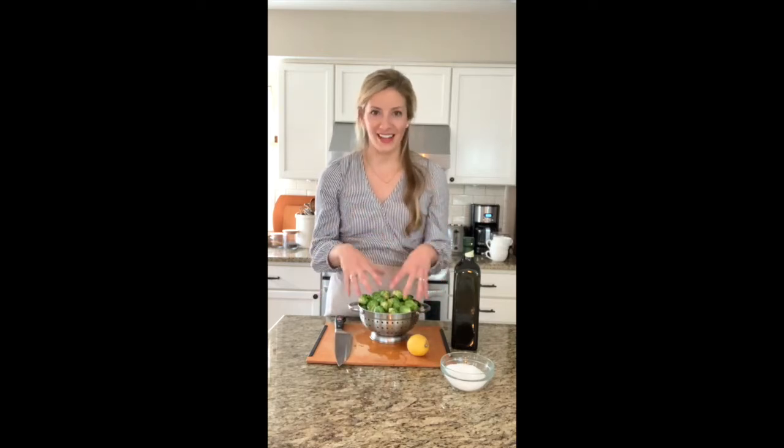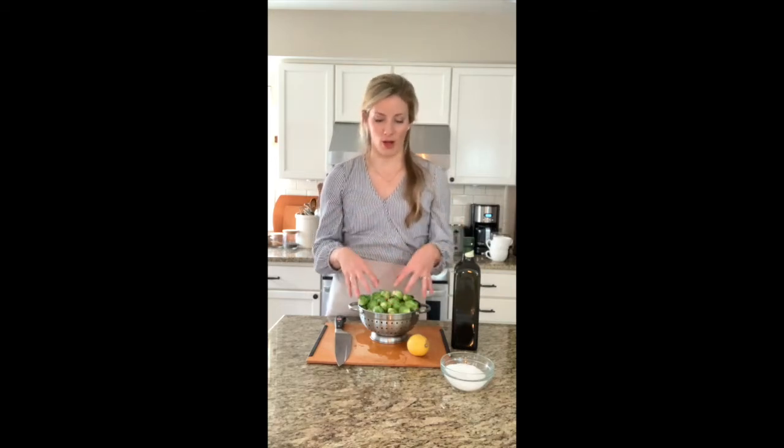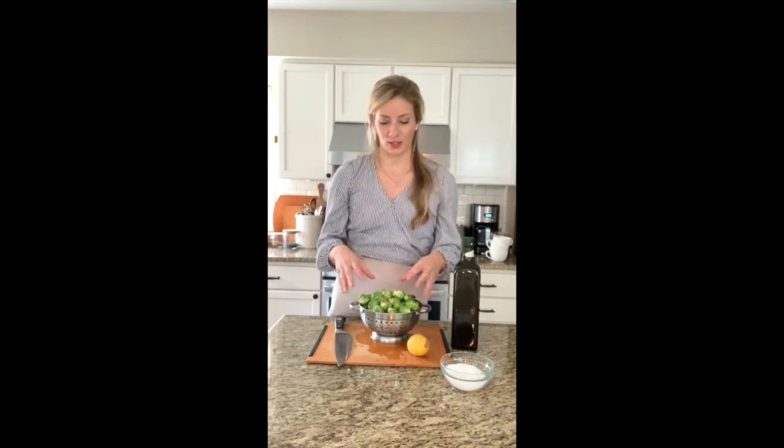Brussels sprouts are from the cabbage family and you can actually eat the whole head. They're really high in vitamin A, K, and fiber — a lot of nutrients packed into a small vegetable. I can cook a couple of pounds and it'll last us a while. It goes great with chicken or steak, so it's just a really easy vegetable to prepare on the stove.